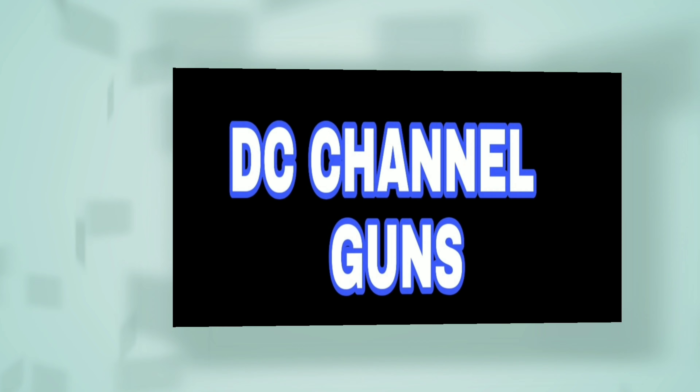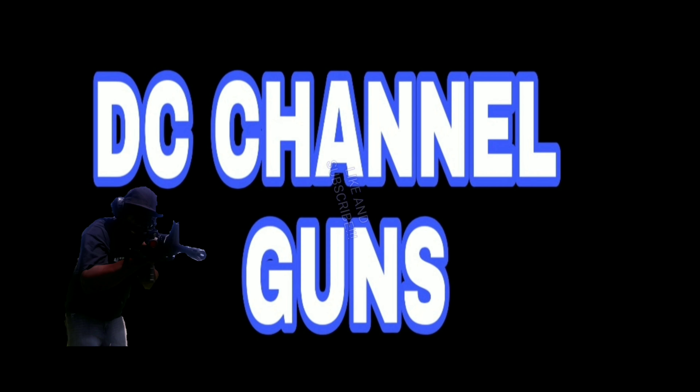This is the DC channel — guns. Like and subscribe, thank you for watching. What up YouTube, this is DC and I want to talk to you about the Glock 19. This is my personal review of the Glock 19.